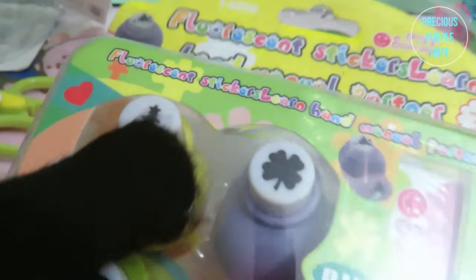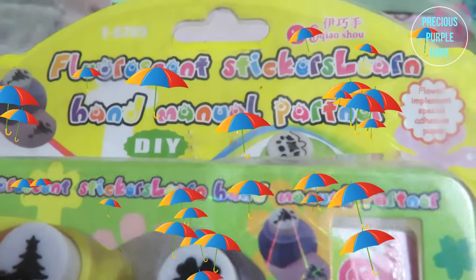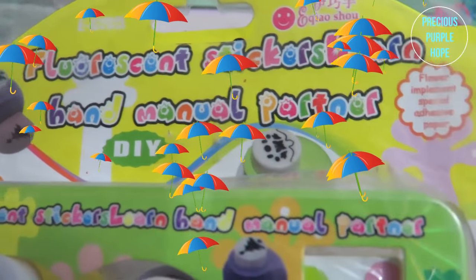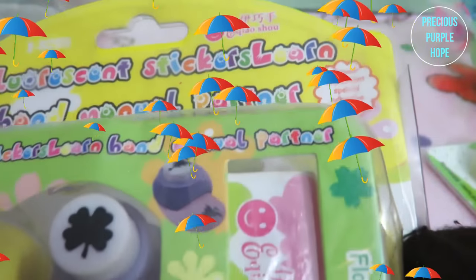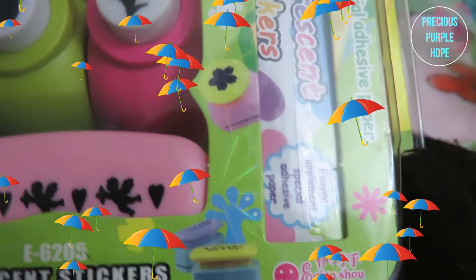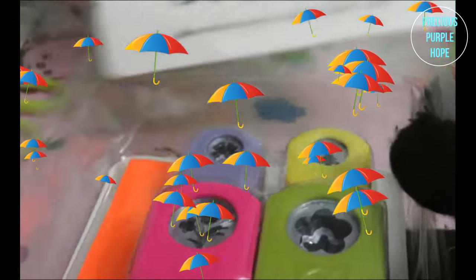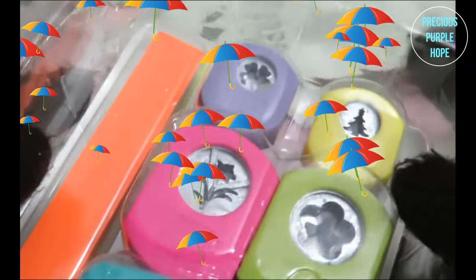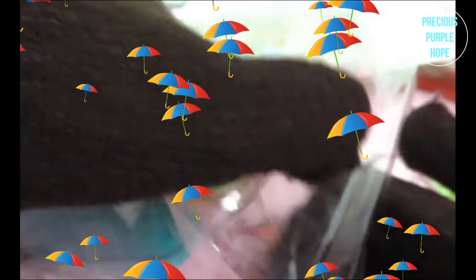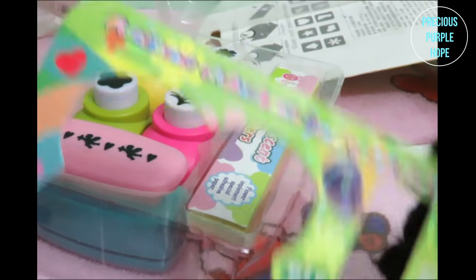There is a press and this is a black color. These are fluorescent stickers — the manual partner DIY type. This is a flower implement craft punch. I will open a different packaging — I will unbox this package and show the printed design.